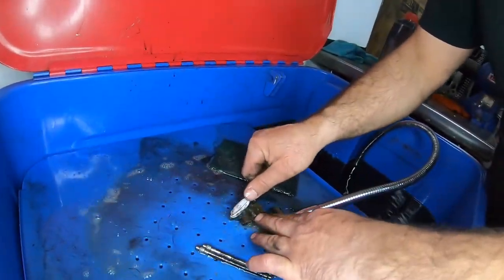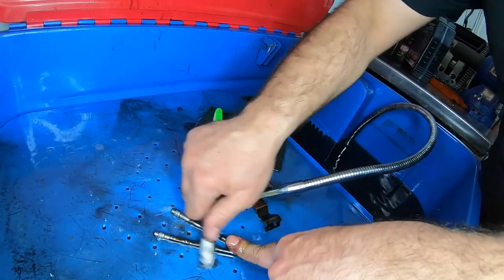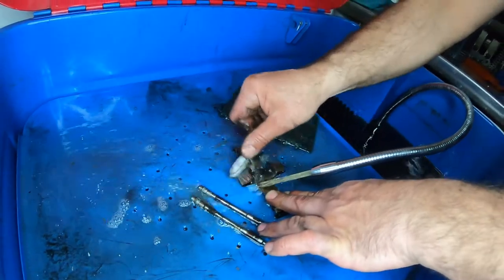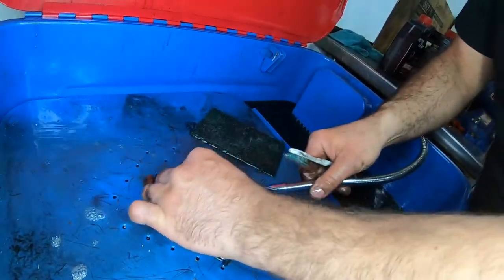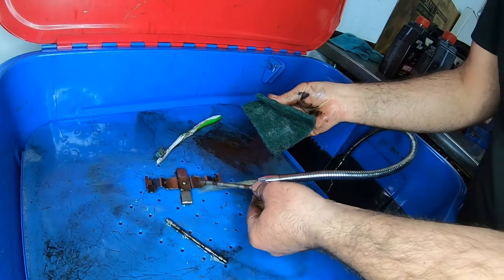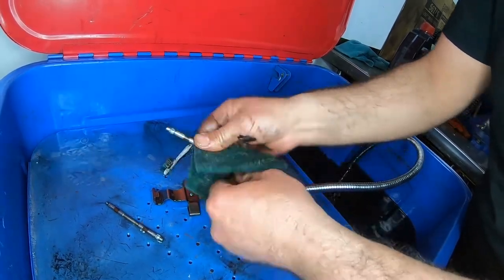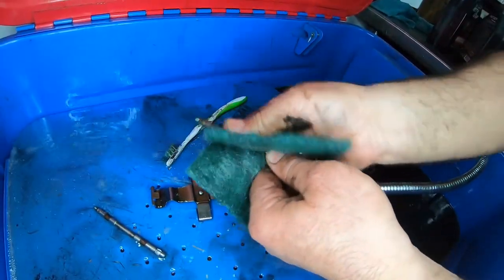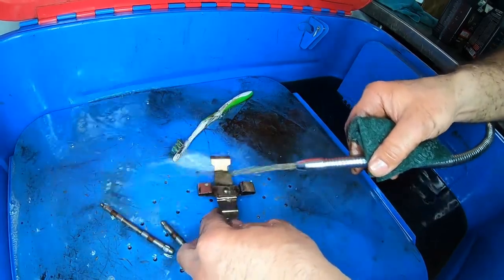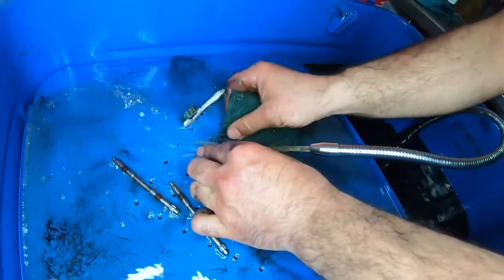The pads ride right on this surface, so you want to clean them really well — it rides on here and against these. Get as much dirt off, use a Brillo pad afterwards to make them look new. You can use brake cleaner or a bunch of different cleaners — that's not important — as long as you get all the brake dust build-up off. Focus on the parts that it's riding on.